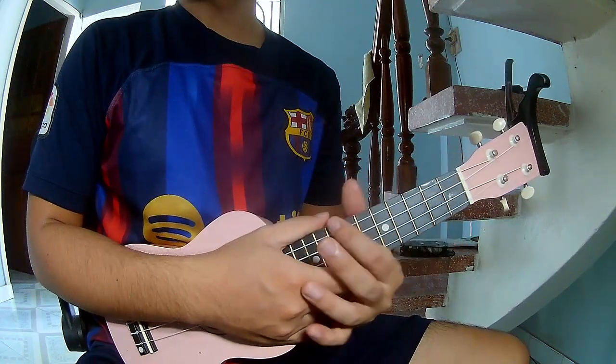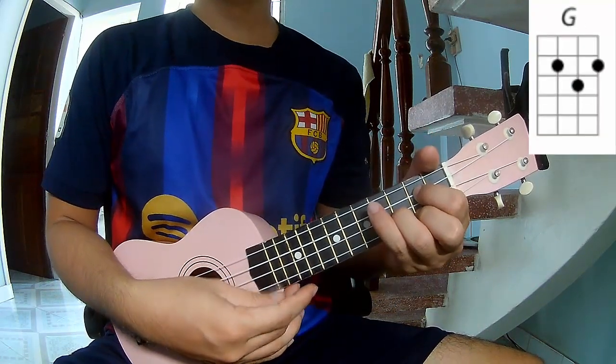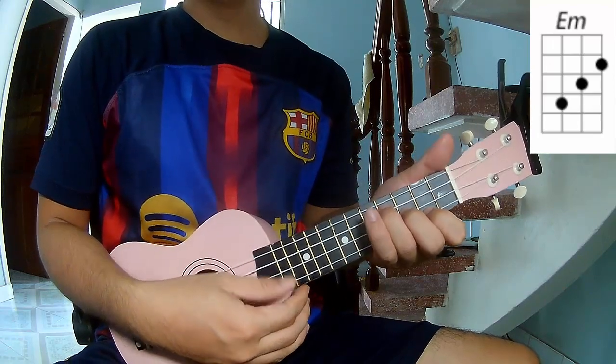First, don't use cable. The chords to this song are Am, G, Em, and F.